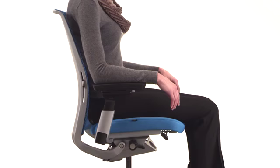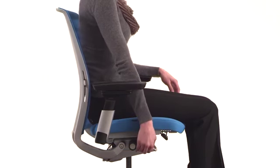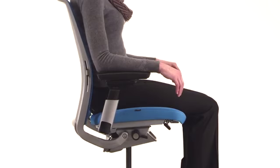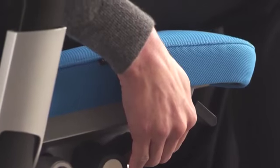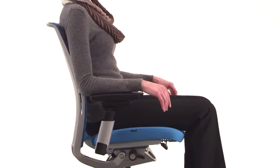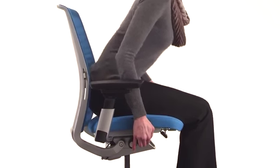The height of your seat adjusts to maximize comfort and provide the proper relationship to your work surface and work tools. To raise the seat, lift your weight from the chair and pull the lever up. To lower the seat, remain seated and pull the lever up. The proper positioning is when your feet are flat on the floor, your thighs are parallel to the floor, and your forearms are parallel to your work surface.